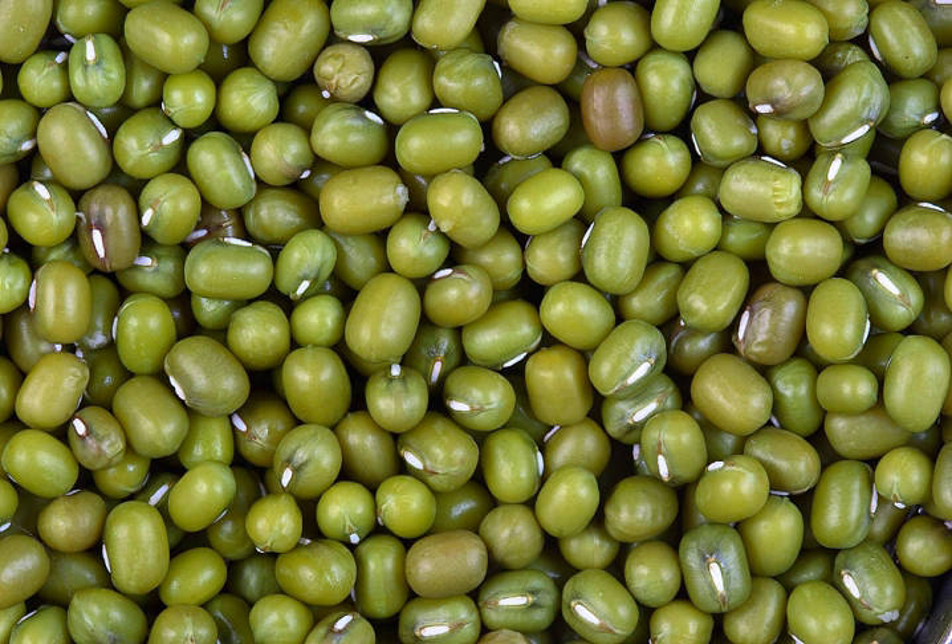In Korea, a jelly called nokdumuk is made from mung bean starch. A similar jelly, coloured yellow with the addition of gardenia colouring, is called hwangpomuk. In northern China, mung bean jelly is called liangfen, meaning chilled bean jelly, which is very popular during summer. Jadu liangfen is another flavour of mung bean jelly in Yunnan, southern China. Mung batter is used to make crepes named pesarattu in Andhra Pradesh, India, and pancakes named bindaetteok in Korea.